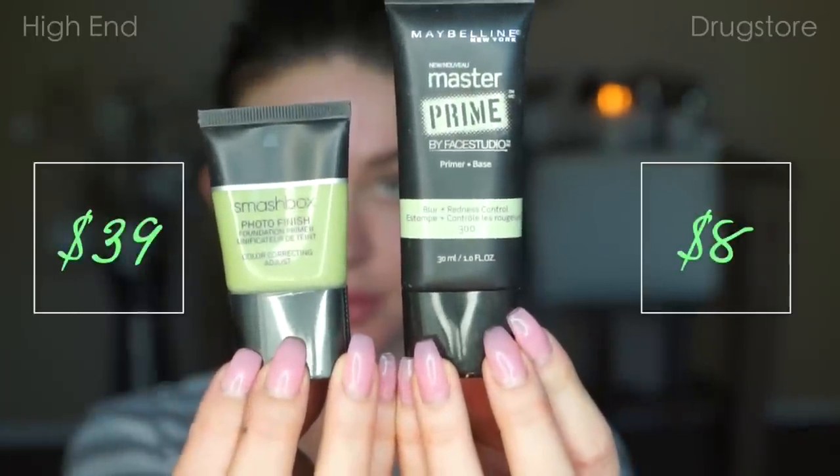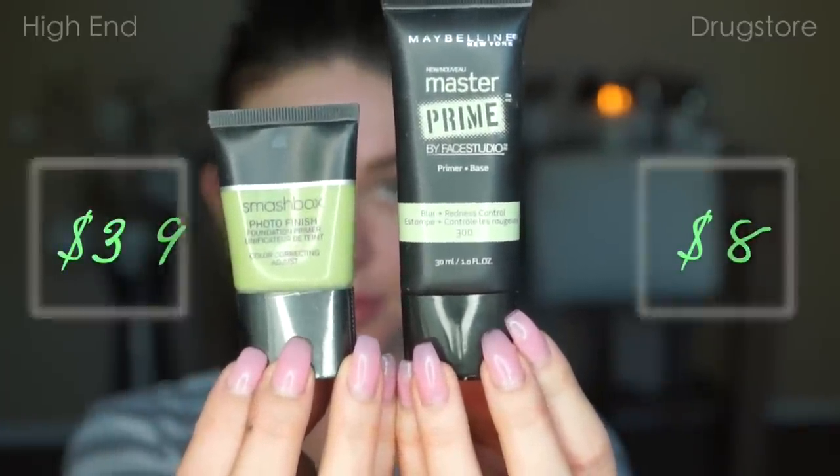Kicking things off with foundation primer — this one is one of those that are just kind of spot on for me. I really cannot tell the difference between these two products besides the fact that the Smashbox is a brighter green color and the Maybelline is a light green. The green is supposed to balance out redness and color correct. I don't feel like either one of these products really color corrects, but they both do a great job at filling in the pores and creating a smooth canvas for foundation.